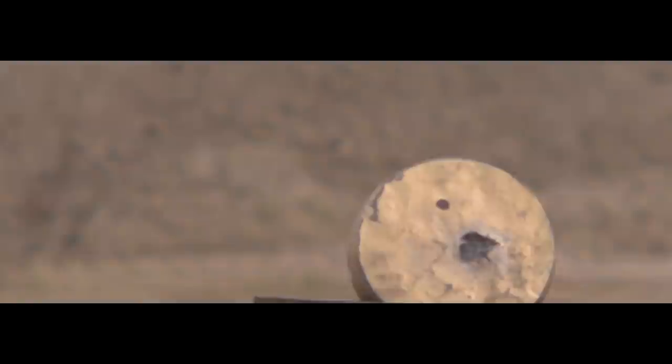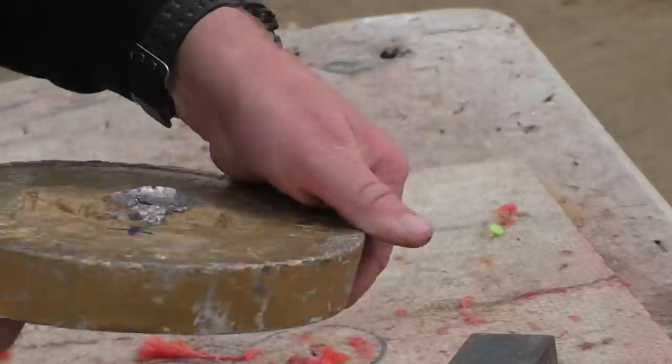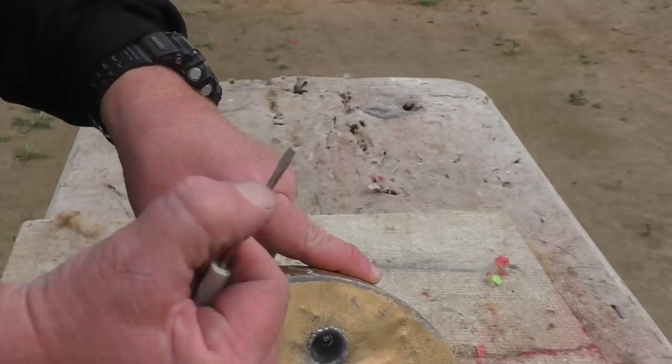Without relying on angular momentum — in other words spin stabilization — the Diablo shape is stable even at Mach 1.5. This almost magical shape was invented in the late 1800s and is still commonly used with air rifle pellets. The shot hit a little bit high and actually went a whole lot deeper than expected. It did not come out the other side. You can see down in there how shiny it is — that's the steel ball, about an inch, roughly 12 millimeters, deep.